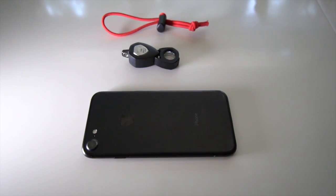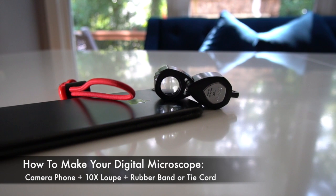A lot of people ask me: how do I take pictures with my phone of jewelry, especially close-ups? It's essentially a digital microscope that you create just by having any smartphone with a camera as well as a loupe. Once you get it and practice with it, you get a little bit more comfortable.